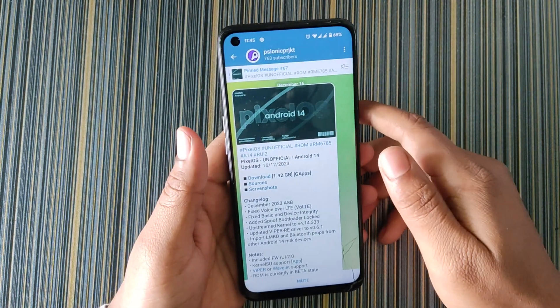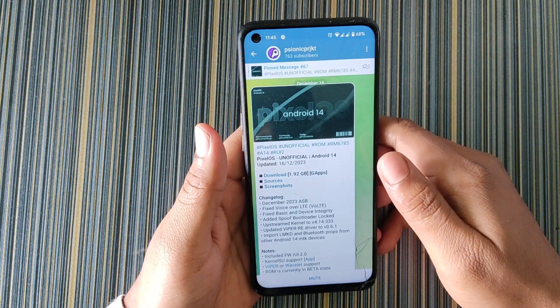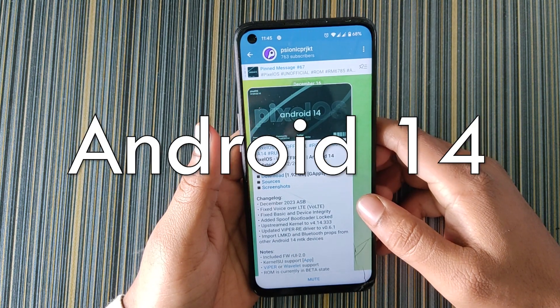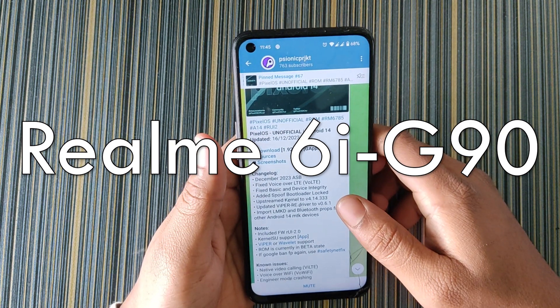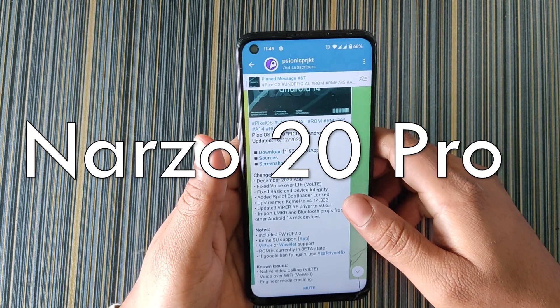Hello friends, welcome back to RomCart. Today in this video I am going to review the Pixel OS Android 14 for Realme 6/7.5 devices, which includes Realme 6, 6i, G90, Realme 7, Narzo 20 Pro, and Narzo 30 4G.